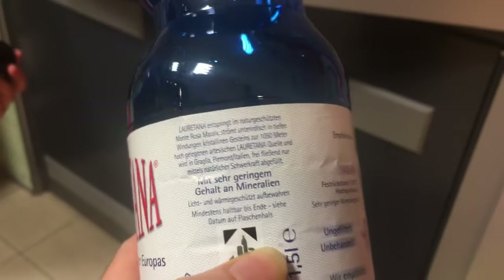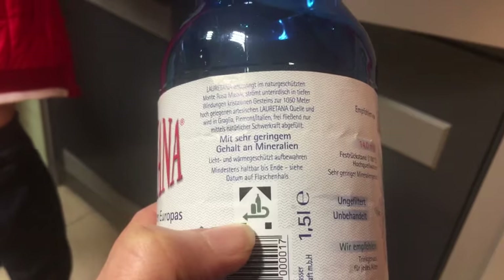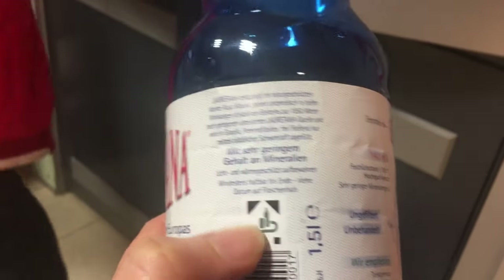So each bottle has this sign — this one over here. And this is the symbol that the bottle is recyclable.